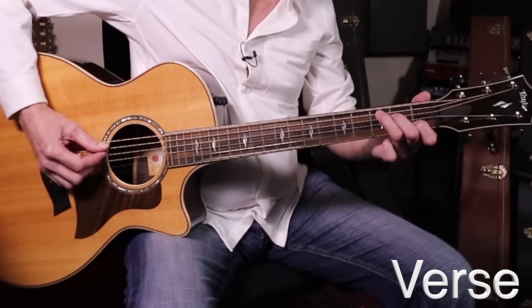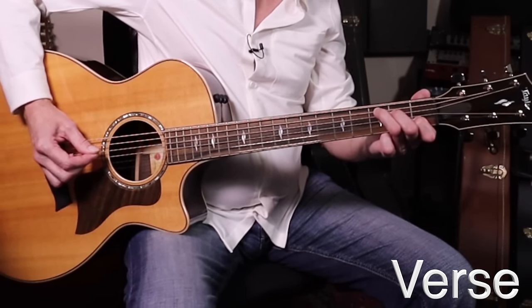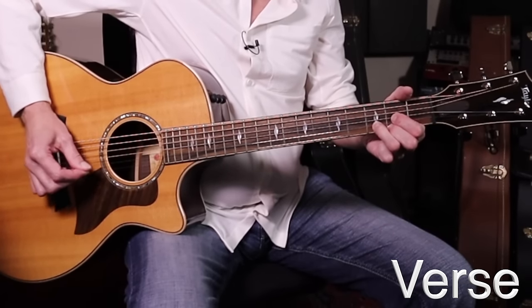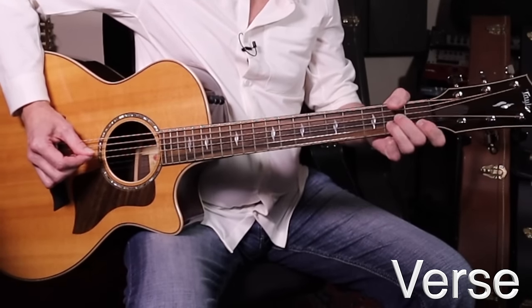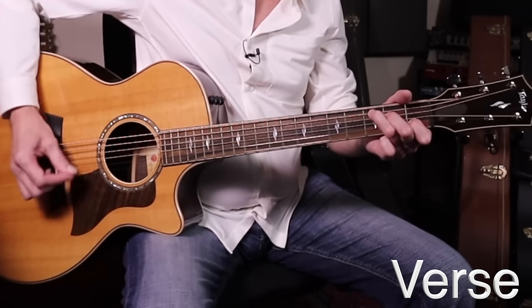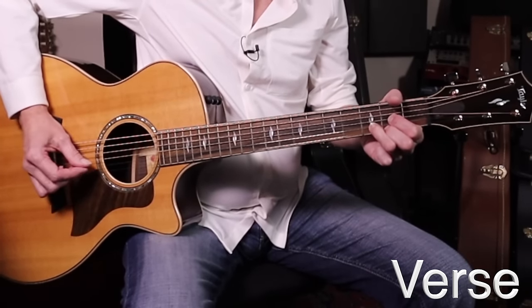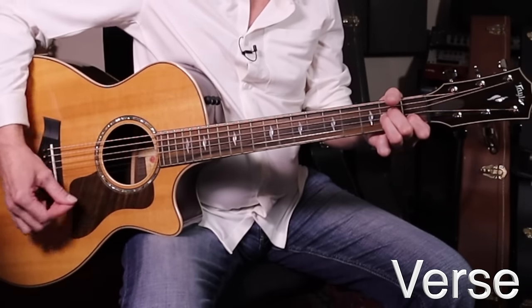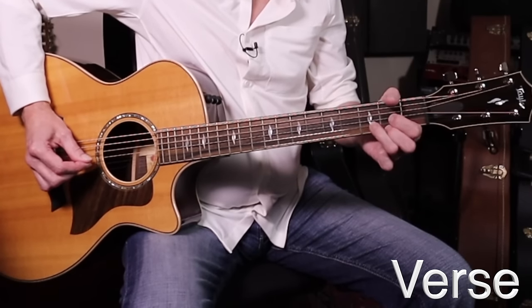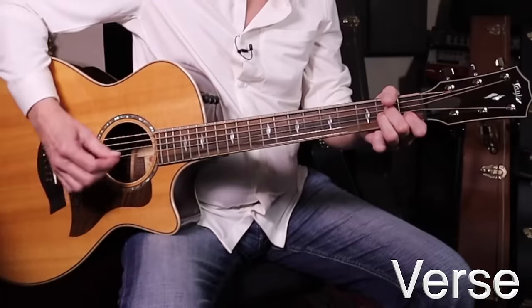The verse is exactly the same. He starts singing on the C — so it's really the same idea, but the vocal starts on the C, which I thought was a really neat idea. Here's a C chord — this is your verse section. Same stuff: C, A string, D string, strum, back to the A string, D, A minor, back to your C, D, A minor. That's it. There's your verse and your intro — that was the toughest part.